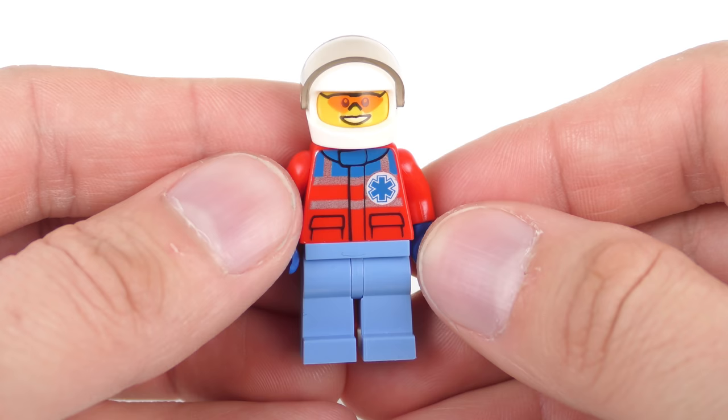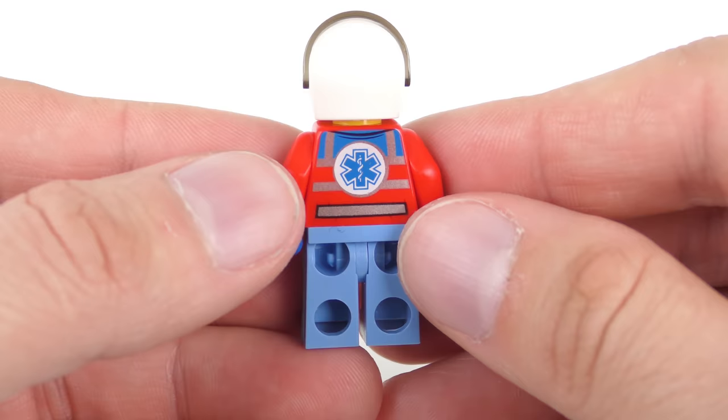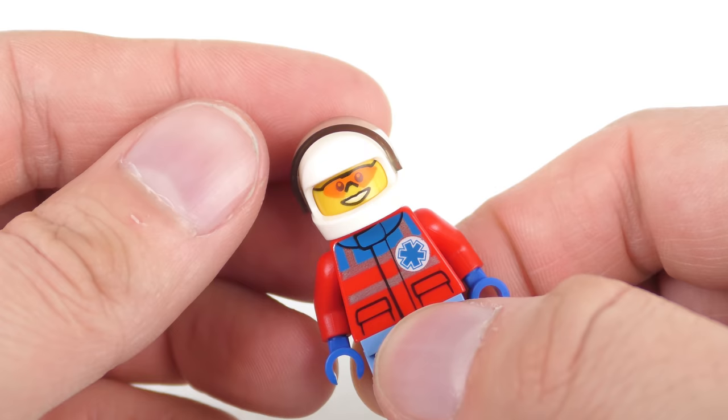The other paramedic from the helicopter comes with the same light blue pants with no printing. He's got a similarly styled but differently printed top — a jacket design for the helicopter role — with those same metallic stripes visible in the light. He's got a face with sunglasses and a pretty plain white crash helmet with a visor.